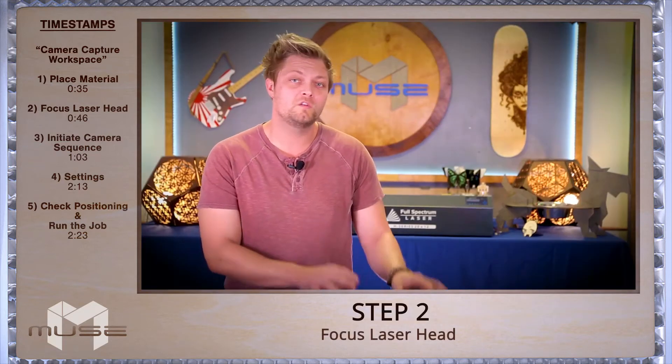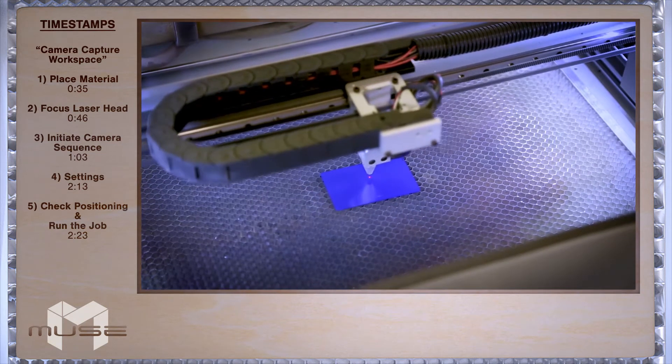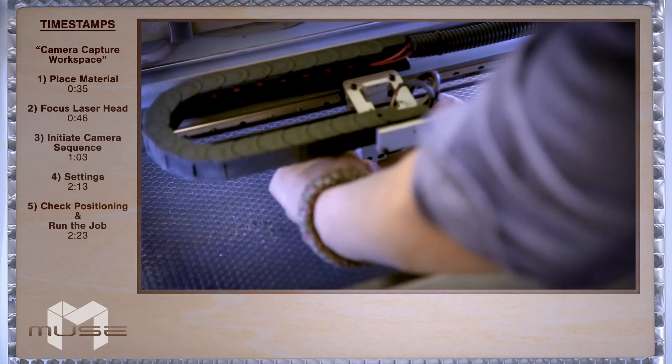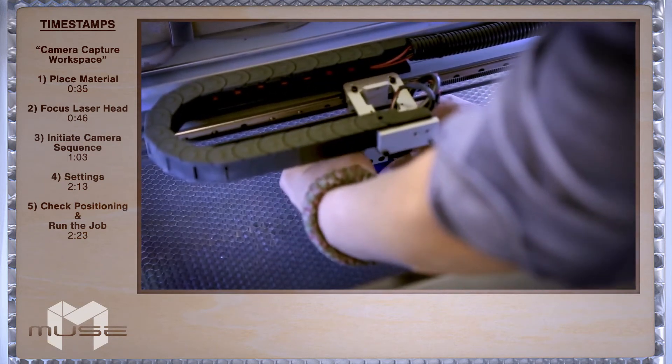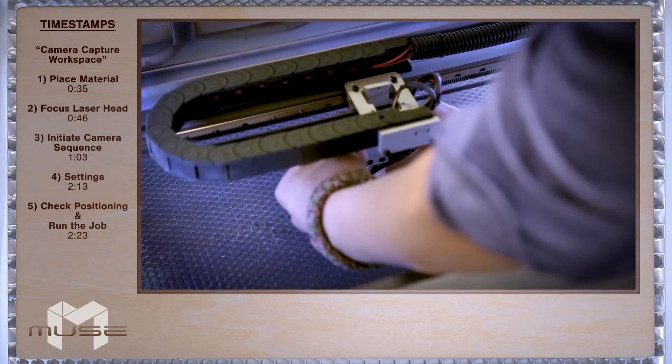Next, we'll focus the laser head to our material using the focus billet. Position the laser head over your material using the focus billet, bring it on top of the material, and lower the cone onto it. Be sure the material doesn't impede the movement of your laser head.